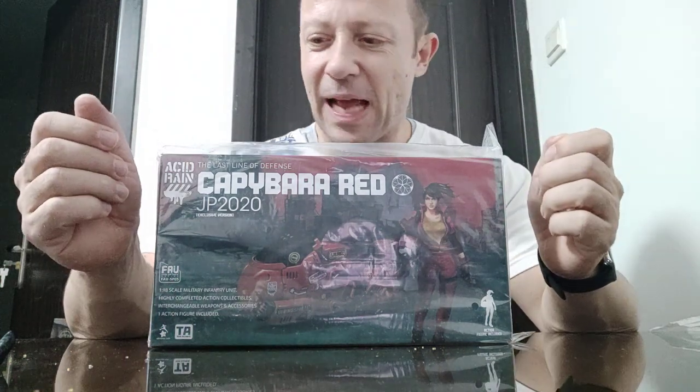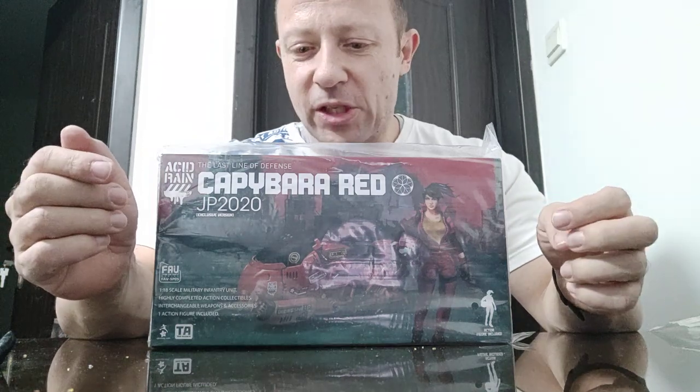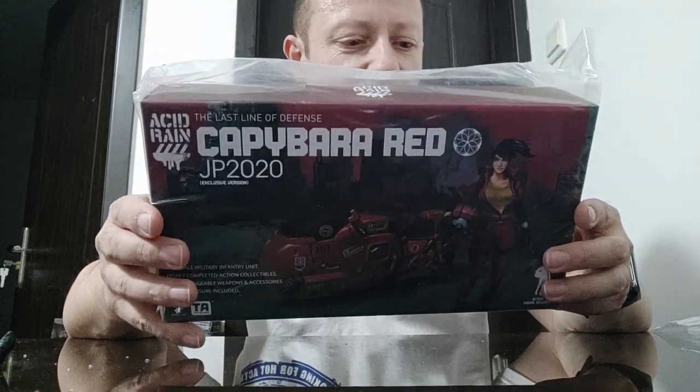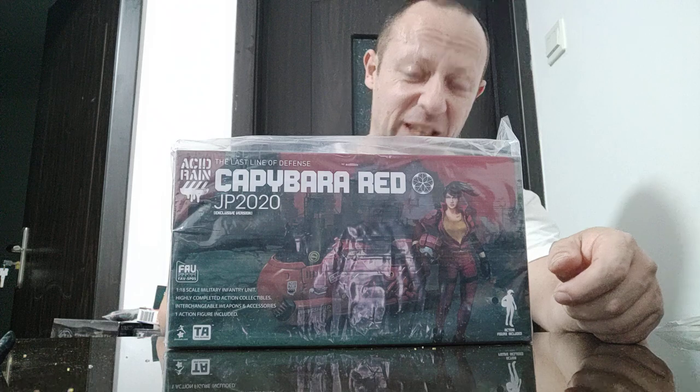Welcome back awesome action fans and subscribers. I'm very excited to have the Capybara Red exclusive bike stroke action figure from Acid Rain World. When this was on pre-order I could not afford to get it because of my financial situation — COVID, lack of money, paying rent and food, living overseas, all this uncertainty. But since then my job settled down and I've managed